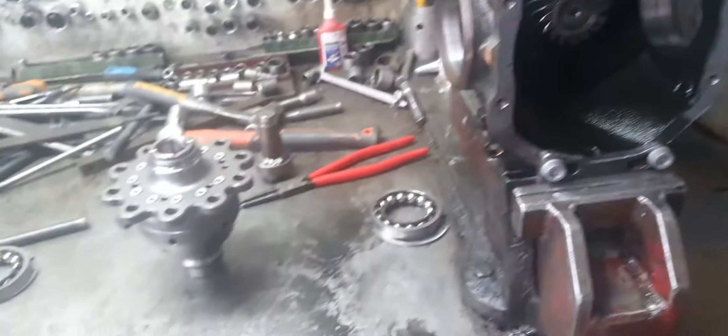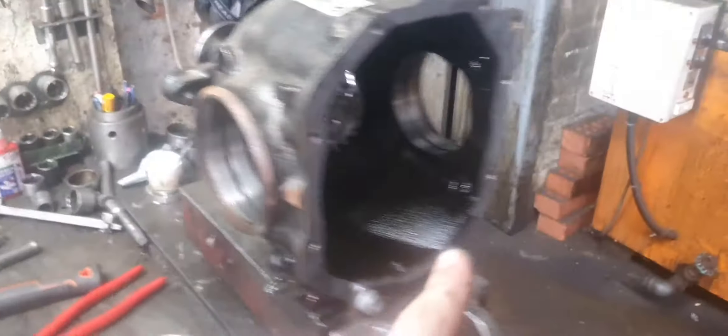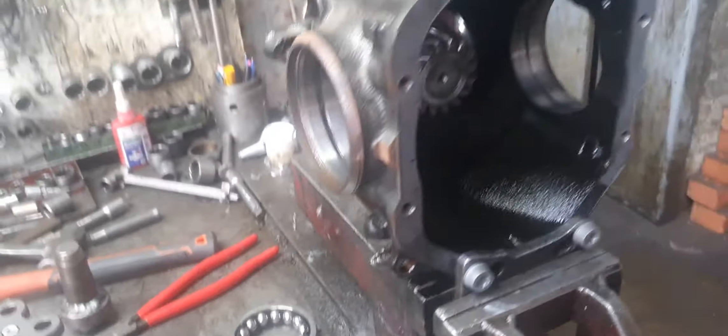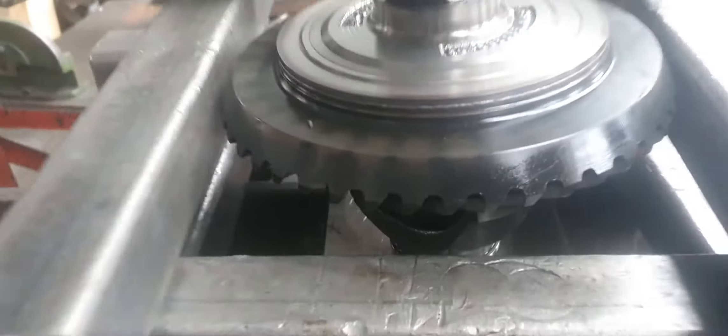I'm doing another Quaife installation in a BMW diff, where we machine the crown wheel off the carrier because BMW decided to weld it on. There are no bolts - there's the crown wheel and the carrier where it goes up against the shoulder, and it's just welded on. You can see the weld along there, and you've got to machine them off with a ceramic tip.